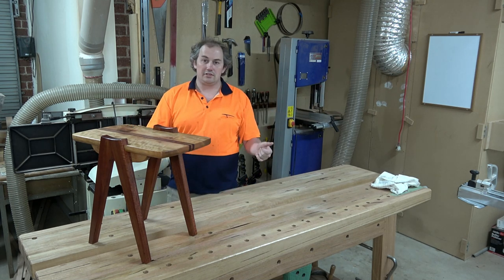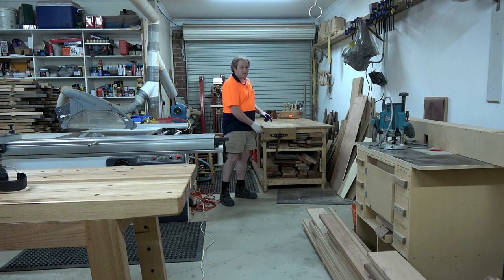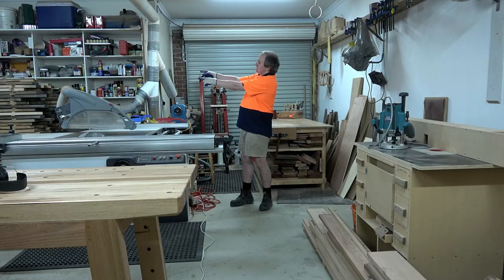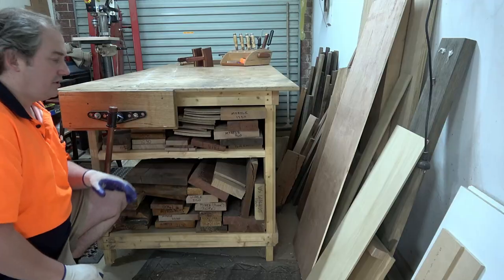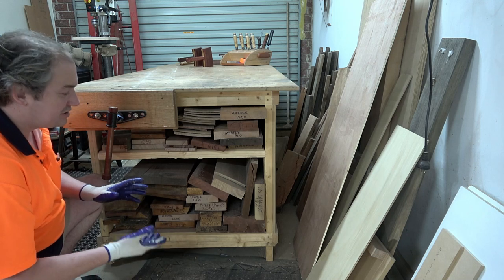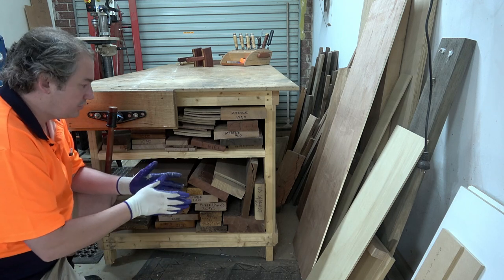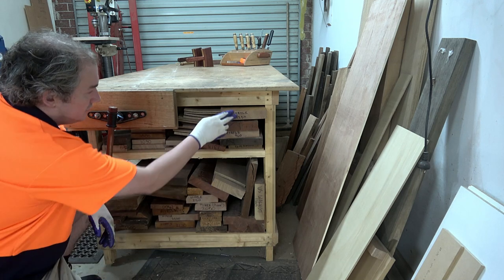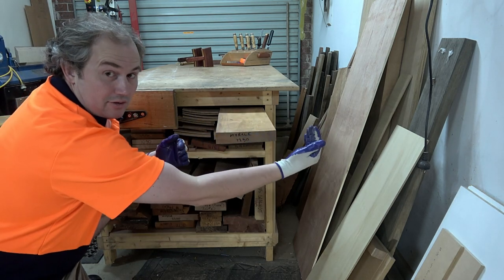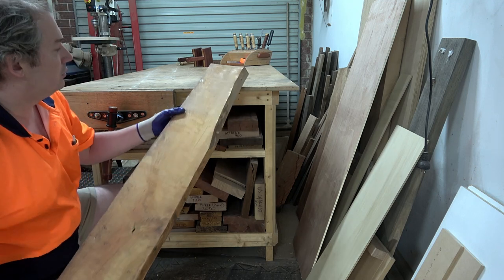First up I need to find some material for this side table. I've got some material under this bench, some under the bench over there, and some behind that saw. The material I'll be using today is under here - this is some of my nicer material, cut shorter and shorter over time. I've got some myrtle here that should be good enough for the top - one panel here and another there to make it about 300 mil wide.